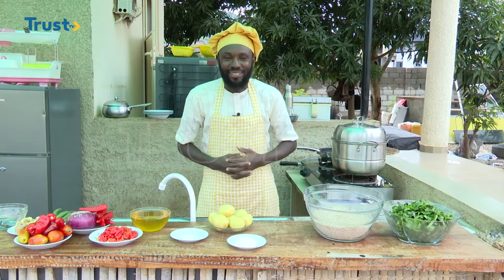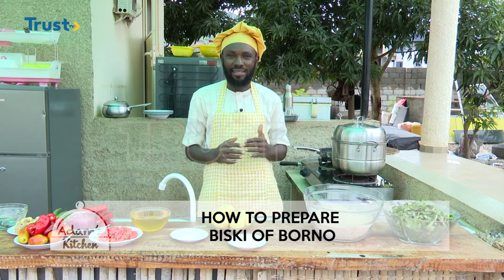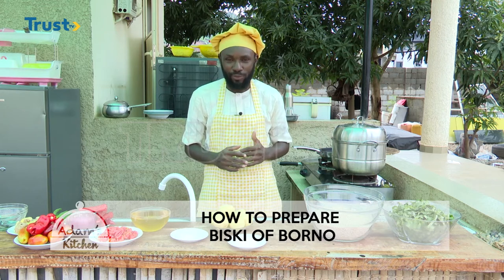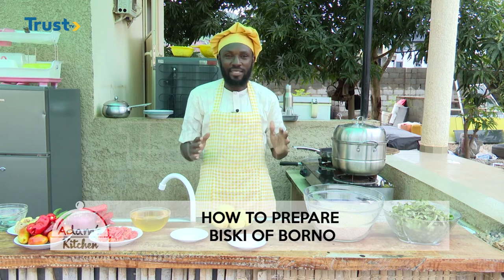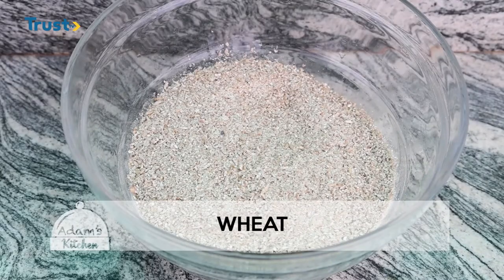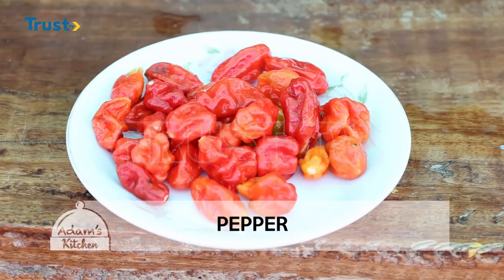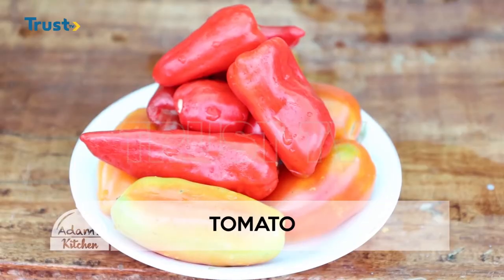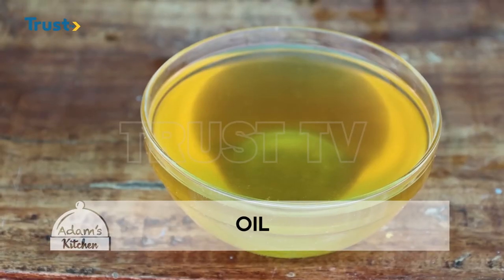Welcome back. As I said earlier on, we are making the Biski of Borno — some people call it Brubisco. The ingredients needed for this recipe are wheat, some vegetables, potatoes, pepper, some bell pepper, some tomatoes, some chili pepper, seasoning and salt, and of course oil.